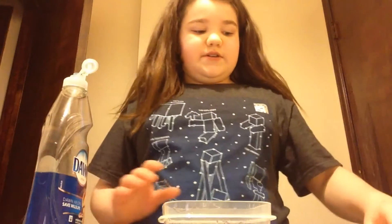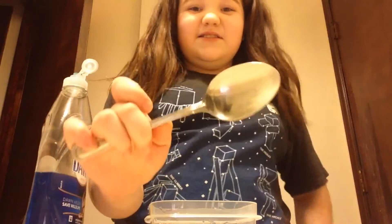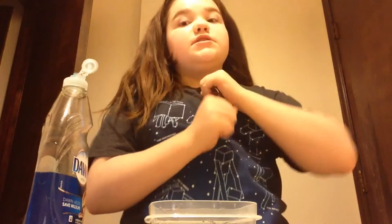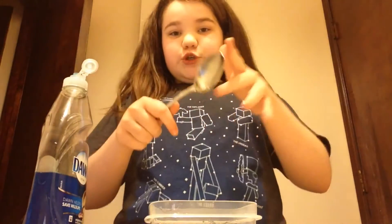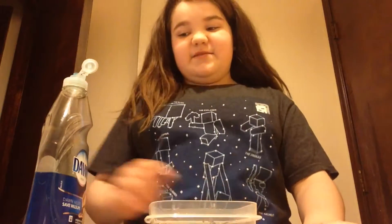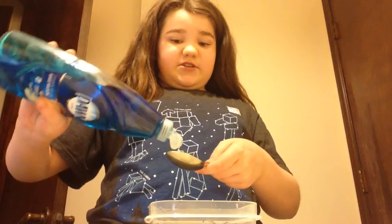The very first thing I'm going to do is — I have a soup spoon, but you're supposed to use four tablespoons, so I'm going to use two and a half soup spoons. I keep messing up, but I'm just going to put it in.